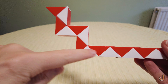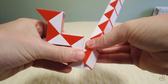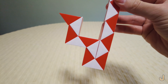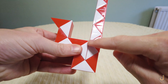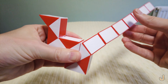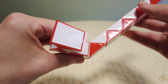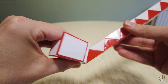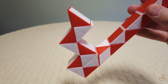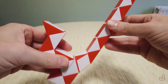Turn here two turns away from you — one, two. Here one turn away from you. Here one turn towards you.